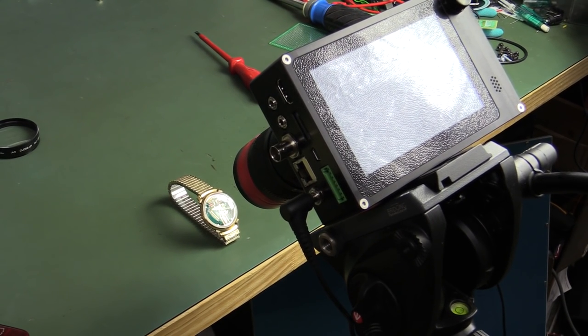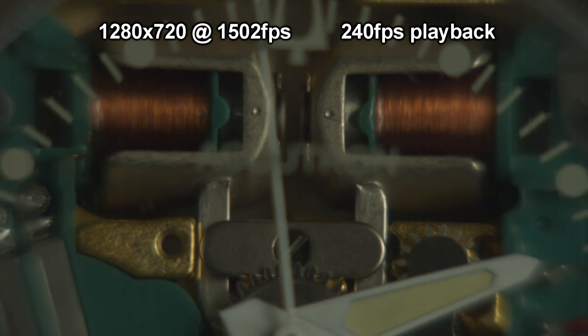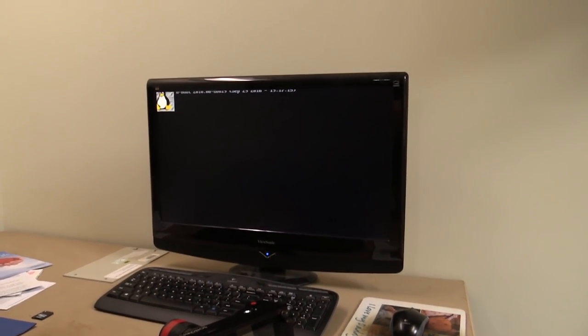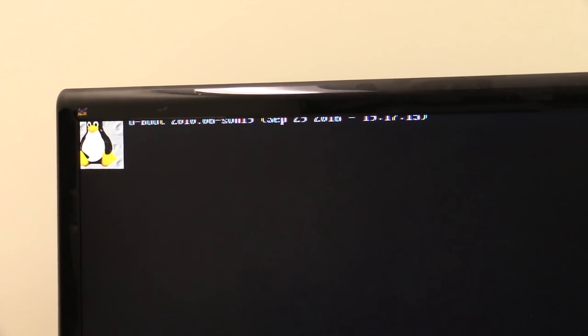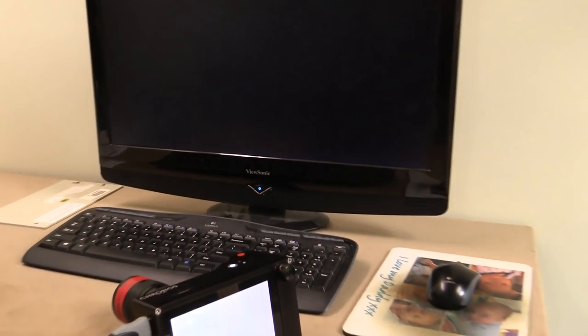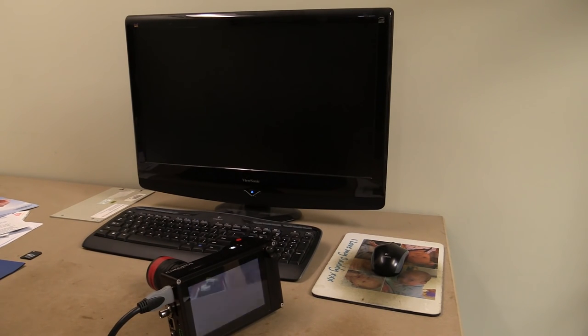I'm going to try recording my Bulova Accutron watch with a little vibrating tuning fork coil in there, using a macro lens taped to the front because the thread is ruined on this thing. You need a lot of light for that. I tried the HDMI but apart from some off-screen fuzzy Linux boot-up stuff, I couldn't actually get that to work. So once again, this is prototype, beta software and everything else — I'm not sure if it's supposed to be working in this particular prototype, but I'm sure the final product will.